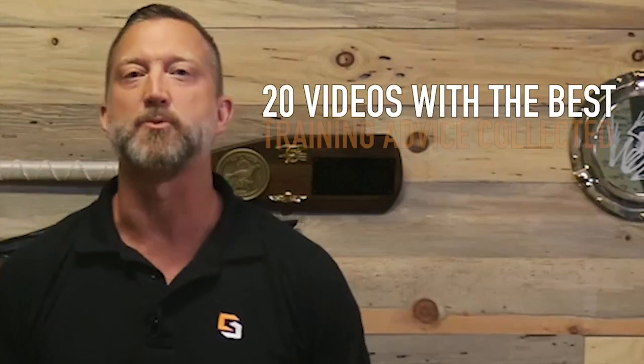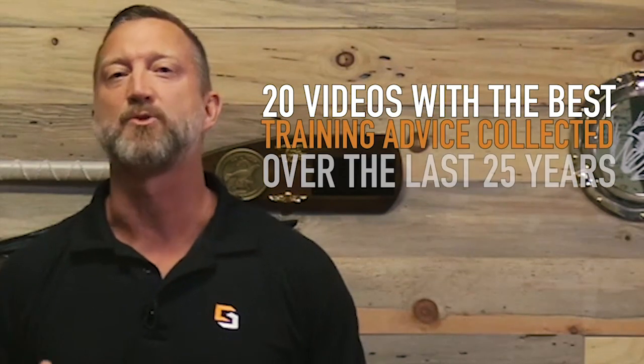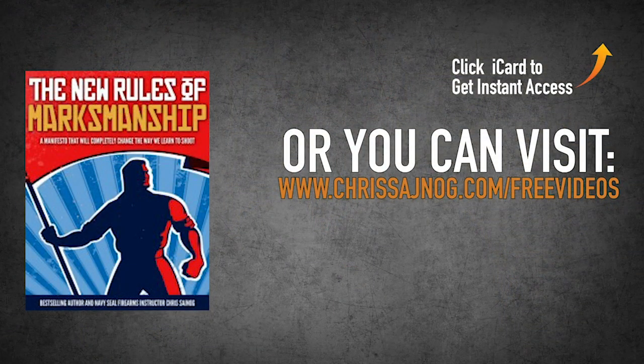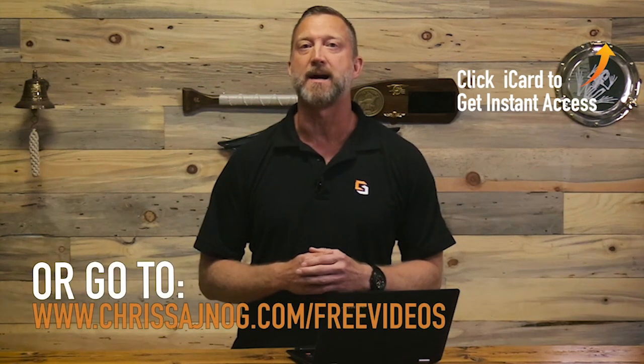Hey guys, if you liked this video and you want to learn more, I put together 20 videos with the best training advice I've learned over the past 25 years of training others, and I want to give those to you absolutely free. Just click on the iCard that just popped up or go to chrissynog.com/free-videos. I'll not only send you those 20 free videos, I'll also send you a free PDF copy of my New Rules of Marksmanship Manifesto, which is the framework for everything I teach. Click on the iCard or go to chrissynog.com/free-videos, and I'll see you on the other side.